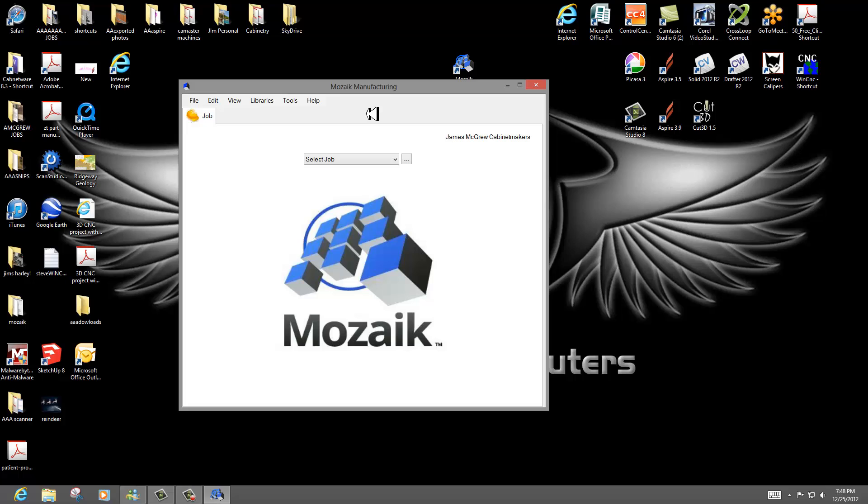They've already done a post-processor for the Cam Master X3 and ATC machines. There are a few people getting started with it, so it's in its infancy, but it will do pretty much anything you want.